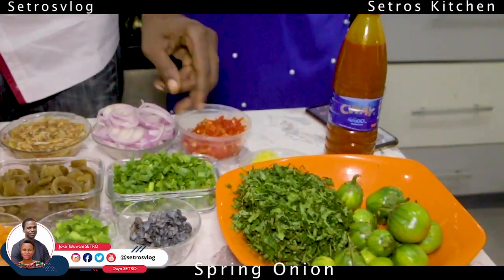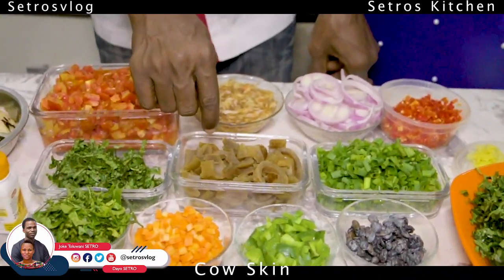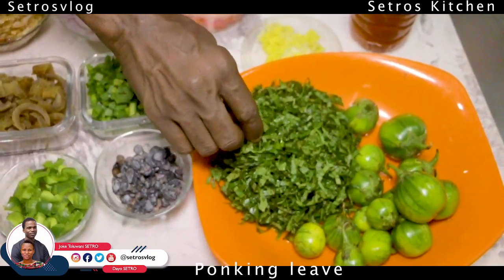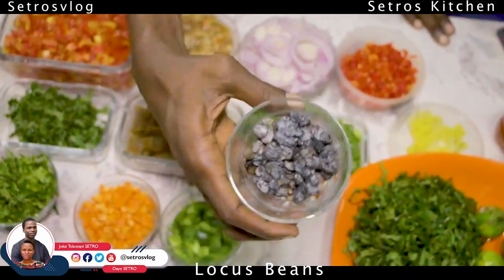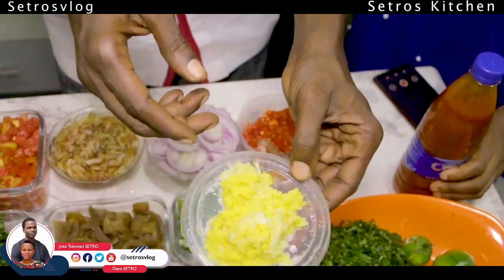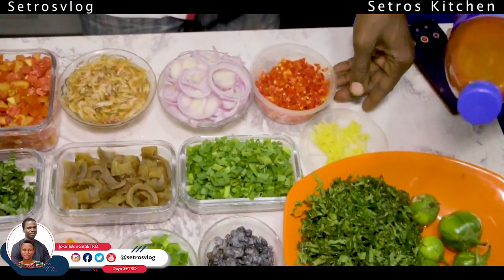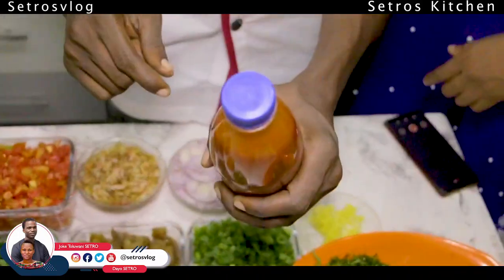This is what we call spring onions. Then this is what we call pomo — cow skin. This is what we call the scent leaf, the utazi leaf, and we have the pumpkin leaf. We have garden egg. This is called locust bean. This one helps your immune system — it fights a whole lot of illness. And this is what we call ekboku pa — palm oil.